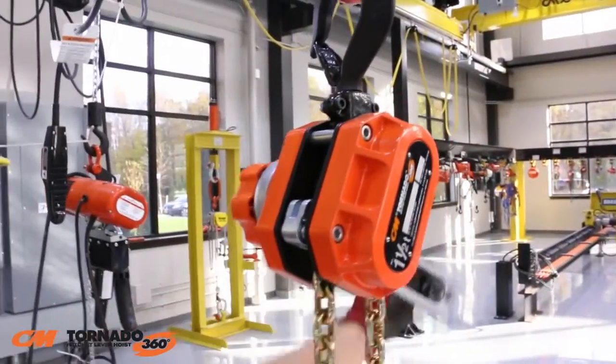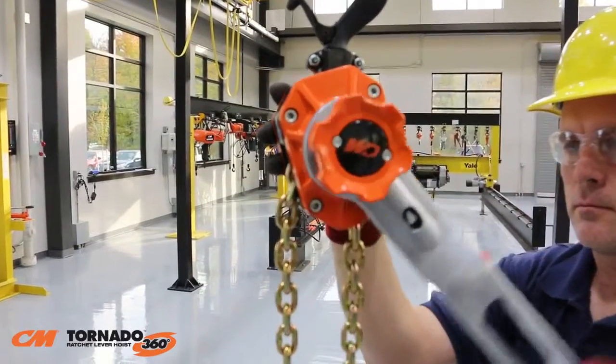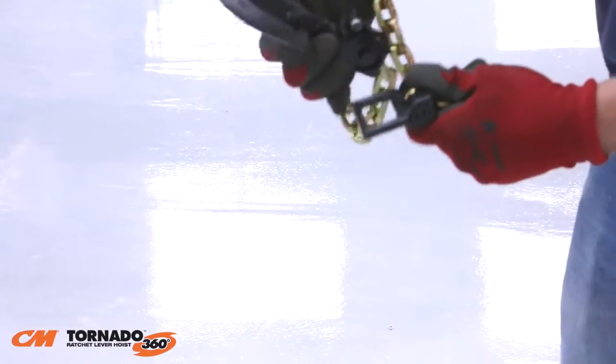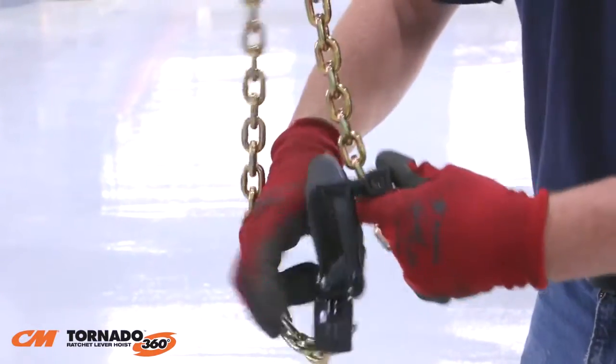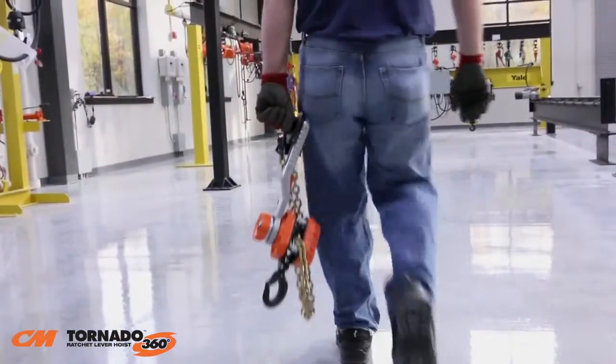Using this unique handle, the operator can easily rotate the lever a full 360 degrees. The handle also makes the unit easy to carry with one hand. Just attach the end stop to the hook, slip the hook onto the handle, and you're ready to go.